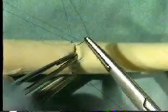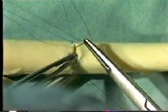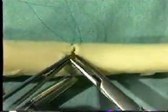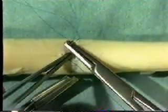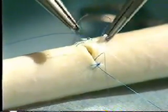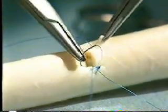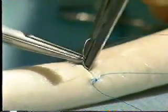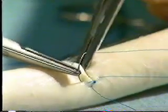Once again go from outside to inside on the upstream part of the vessel, and inside to outside on the downstream part of the vessel. Continue in the same manner up towards the apex, being careful not to traumatize the vessel wall with your forceps, and rolling the needle through the tissues rather than dragging it through.